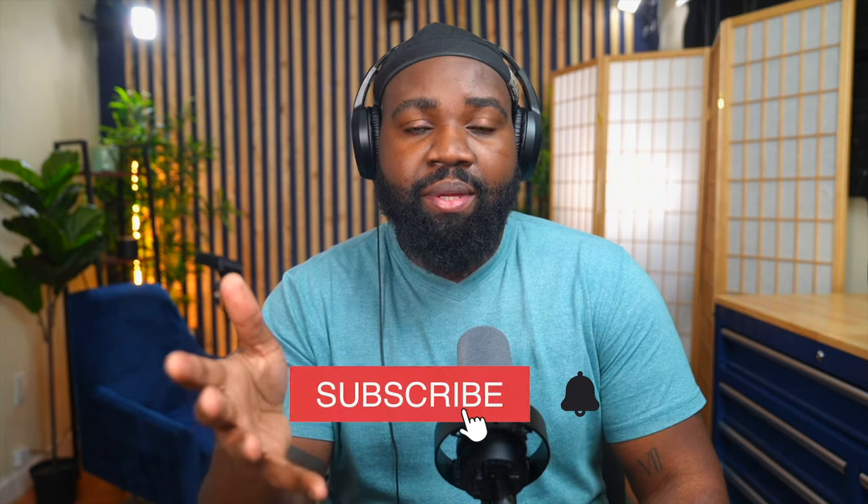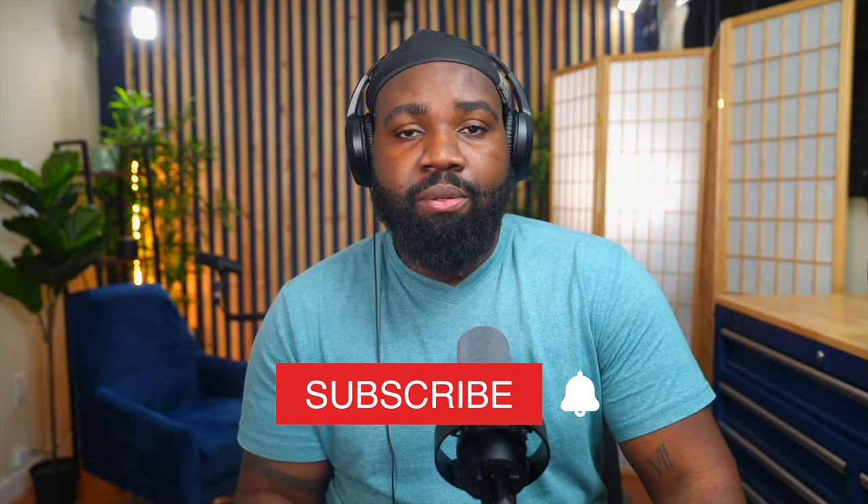I'm a firm believer in not limiting yourself. This is a great microphone that you can use professionally for voiceovers. As you heard me read the poem, it sounds fantastic. All right, y'all, hope you enjoyed this video. If you did, please comment down below, like, subscribe, and I'll see you in the next video. Also, there's a link in the description for this microphone, so if you want to get it, check it out. Peace.